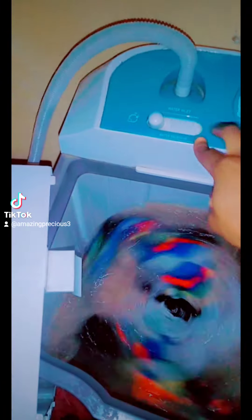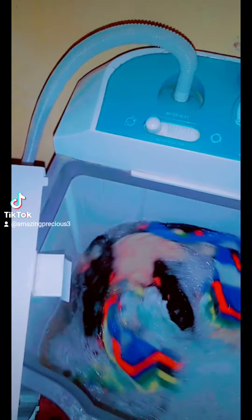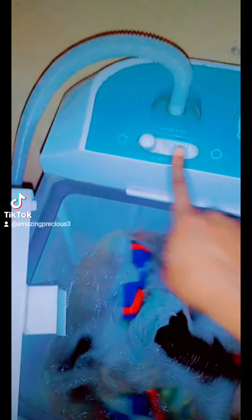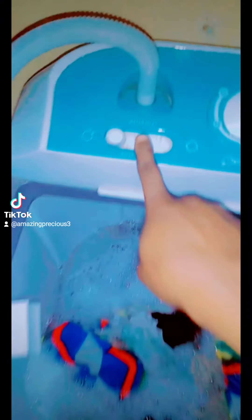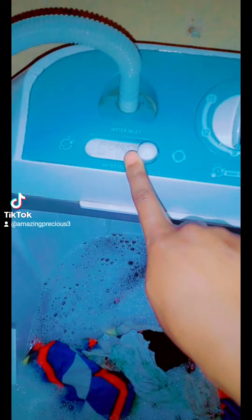When you're washing, make sure you select the wash setting and not the spin setting. You don't want it to be on the spin side — whenever it's on spin, that means it's on drying mode. Make sure you select it correctly to the wash setting.